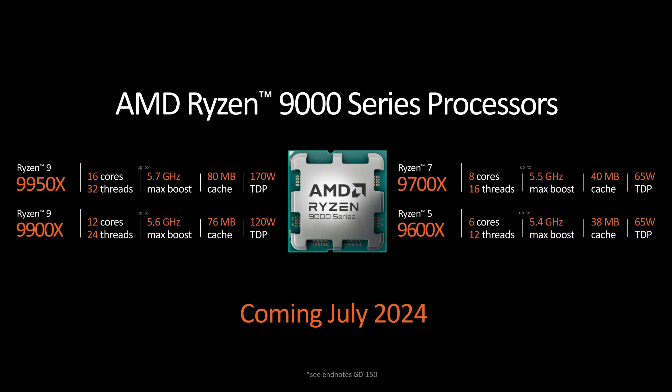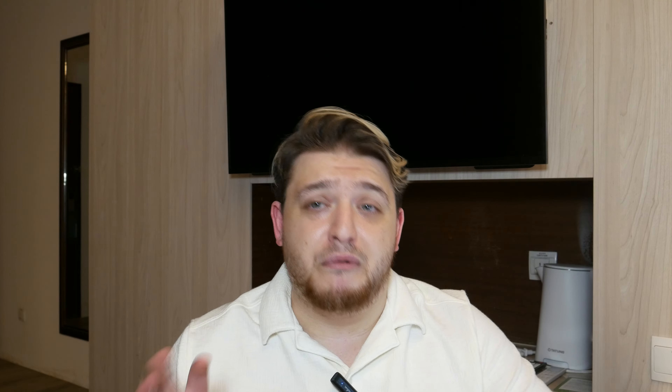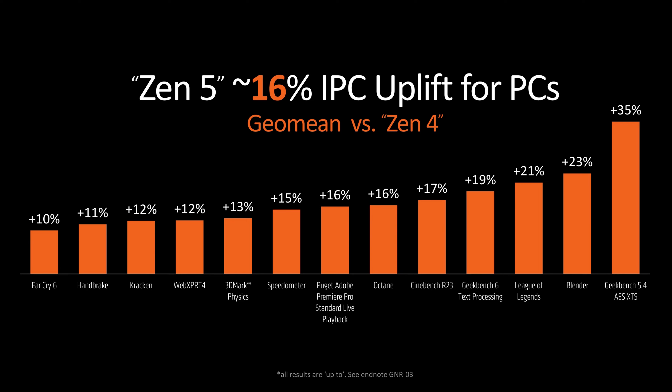Last thing on AMD is RAM — I believe it's LPDDR5 at 8,448 megatransfers per second. Moving on to Granite Ridge, we have a full stack from the 9600X all the way up to the 9950X. The 9950X is their 16-core, 32-thread beast — it clocks up to 5.7 gigahertz with a 170-watt TDP on Zen 5. It's a monster. The IPC improvements of Zen 5 are roughly 16% geo mean — on the low end 10%, on the upper end around 30 percent.